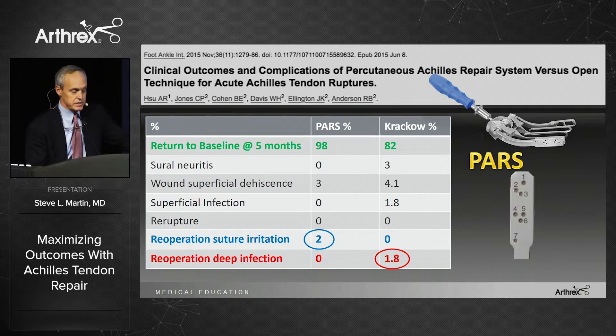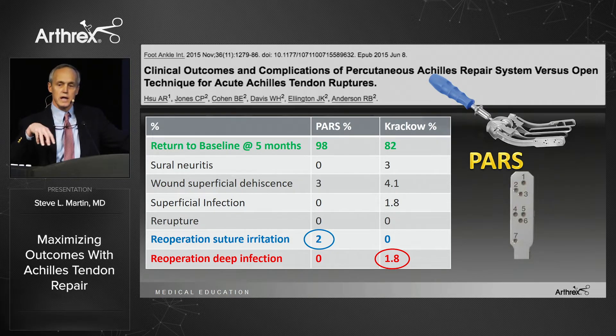Andrew and Bob Anderson's group out of Charlotte looked at using the PARS — the Percutaneous Achilles Repair System — using it both in the proximal and distal segment, so there was still a knot stack at the repair site. They found 98% returned to baseline at five months. You can see the circles indicating the re-operation rate for suture irritation due to the knot stack, but overall excellent results compared to the traditional Krakow suture technique.